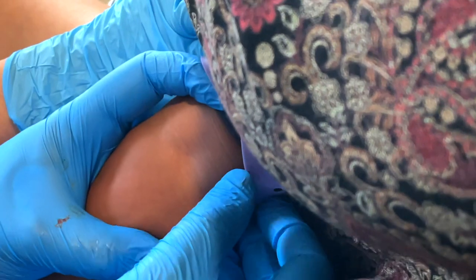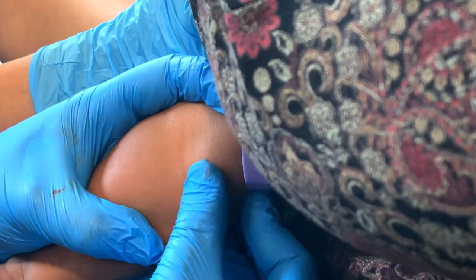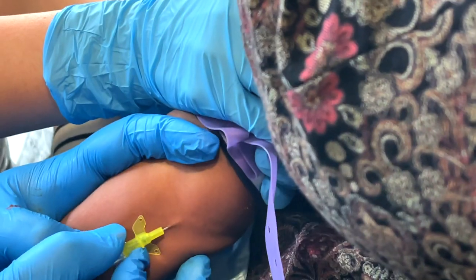Remember there are other options in the hand as well, but if you're choosing one that looks really spindly, even if you get it in and get that flashback, it can be really tricky to feed it through. If you're going for the forearm and can't see anything, using an ultrasound can be really helpful to find the vein and get it in first time.